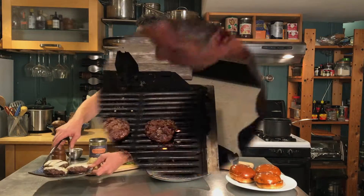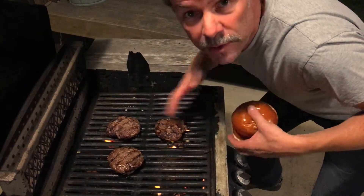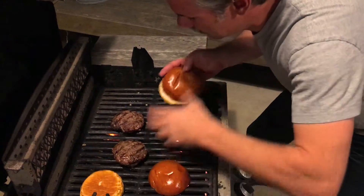First we've got some Wagyu beef patties that we just grilled up. We've been cooking our Wagyu beef burgers for about four minutes, just turning them over once. Don't squish them because you don't want all the juices to come out. And of course, we want to toast our buns to make them delicious.